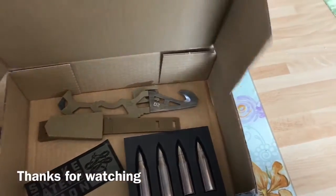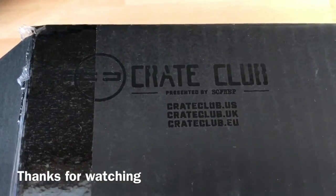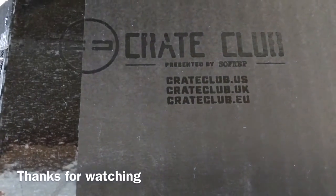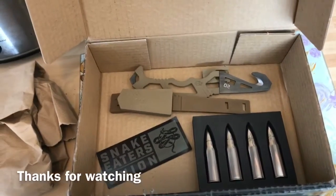Remember this is Crate Club, presented by Sofa Rep — crateclub.uk. Thanks for watching folks and I'll see you soon.